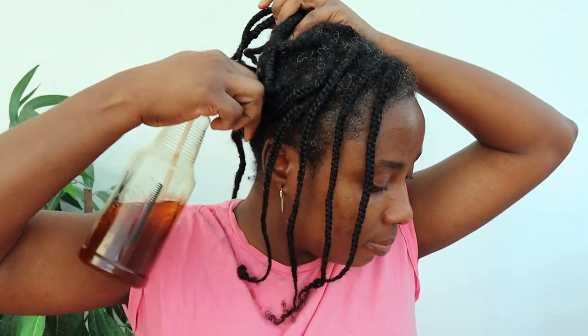I just leave this in until wash day. I'm working it through my scalp and massaging it a bit as well, just to make sure it gets distributed evenly.